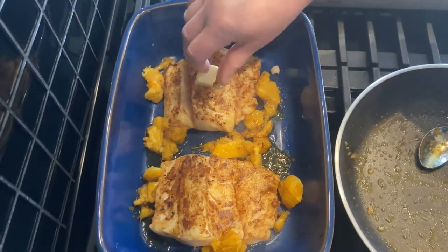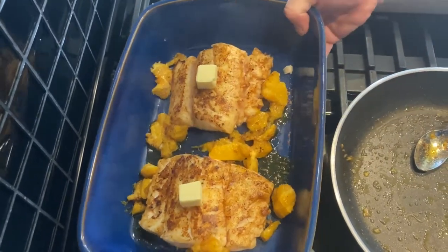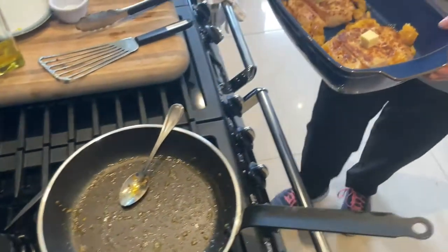Just before I put it in the oven, just put in two more knobs of butter on top of it. Five minutes in the oven at 150 degrees.